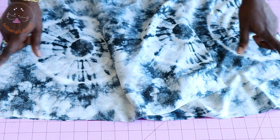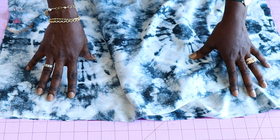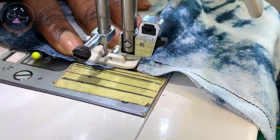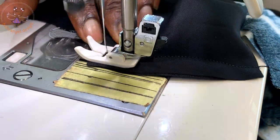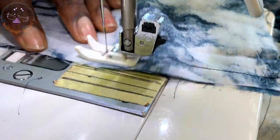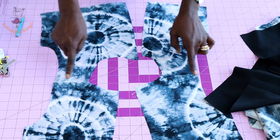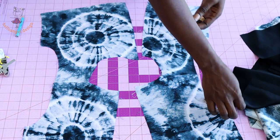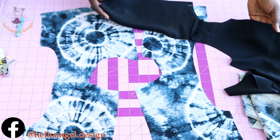Set your sewing machine to the longest stitch and stitch a gather stitch thread at the top edge of your skirt. I have top-stitched the shoulder seam, taken it to my ironing board, and pressed the seam apart. I've also stitched my lining and pressed those seams apart.